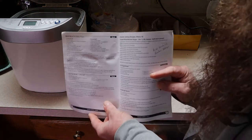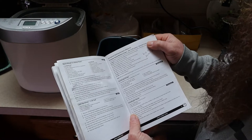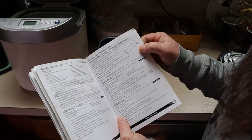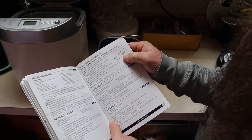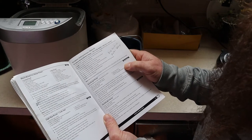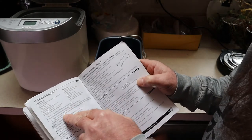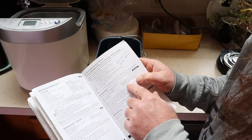My bread maker came with a recipe book — it's an Oster — and it has a European settings menu, menu eight, and it says sourdough bread. The ingredients are: one and a quarter cups of sourdough starter (one cup weighs 200 grams, so that's 250 grams total), three-quarter cup of warm water, one and three-quarter teaspoons of salt, four cups of bread flour, three tablespoons of sugar, and one and three-quarter teaspoons of active dry yeast. You're actually using less yeast than in regular bread, because the sourdough starter does the flavoring — you're just using the yeast to help it rise.